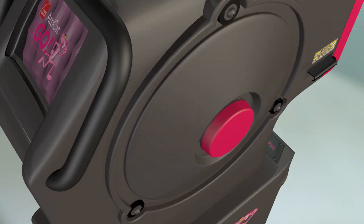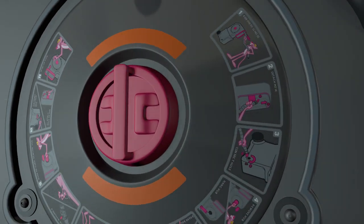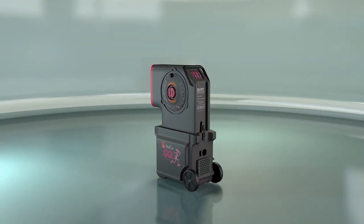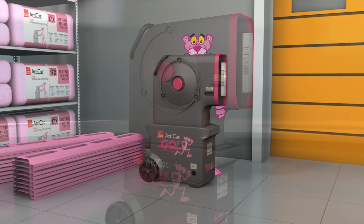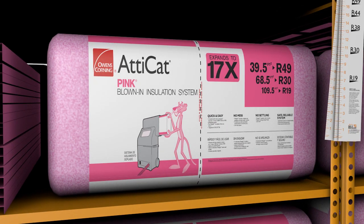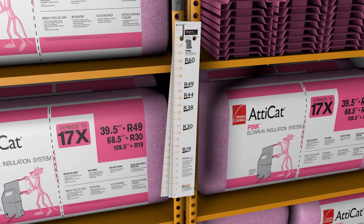The Attic Hat Go expanding blown-in insulation machine was redesigned to make it easy to transport, quick to assemble, and a reliable system for adding insulation to your attic. The Attic Hat Go system is available at your local Home Depot along with bags of Attic Hat expanding blown-in pink fiberglass insulation, RaptorMate Raptor vents, Attic Hat rulers — everything you need to get the job done right.